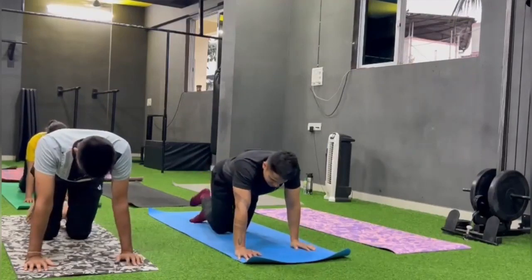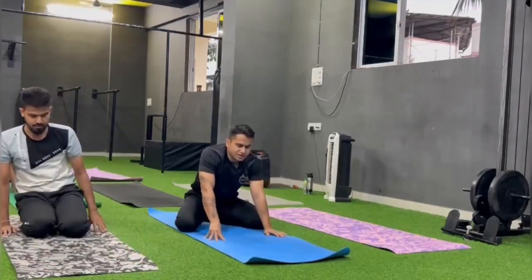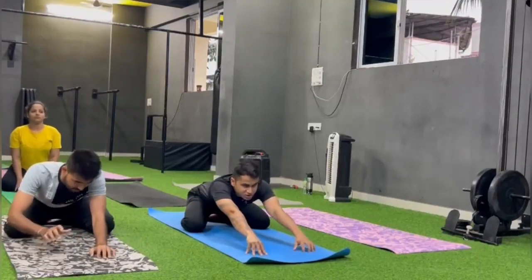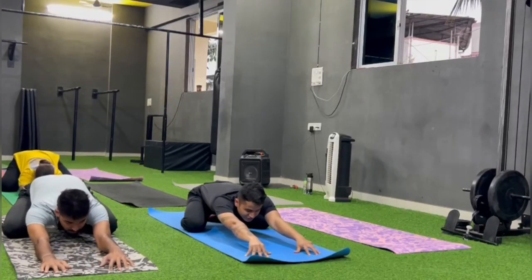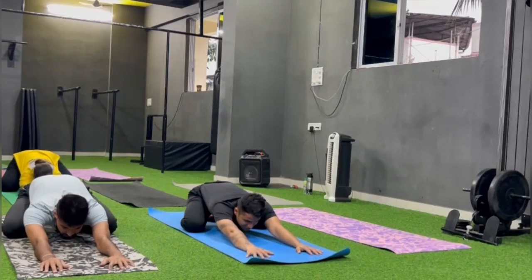Change. Sit in Vajrasana. Spread your legs wide. And come to forward stretch. Change.